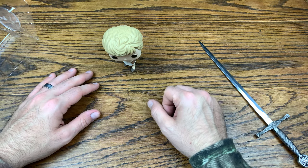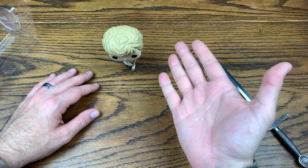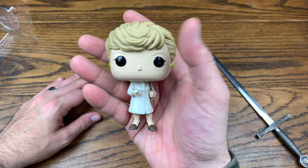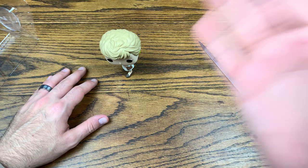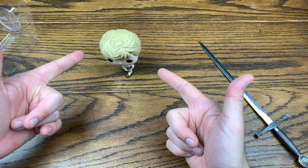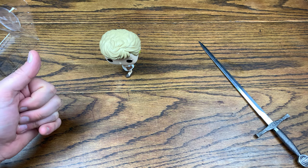Let me know down in the comments what you think of Angela Lansbury as Jessica Fletcher from the Murder She Wrote television show. Did you used to watch this show? Is this a pop you're going to pick up? Would you grab it for full price, or are you waiting to grab it on sale and play the long game? If you like this video give it a thumbs up, subscribe for more — I do reviews every single day. Have a great rest of your day!